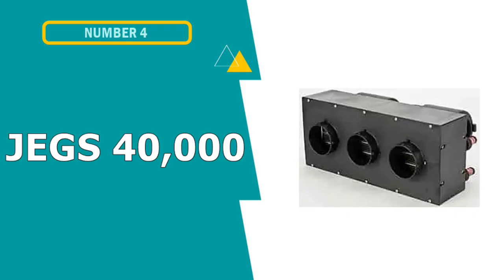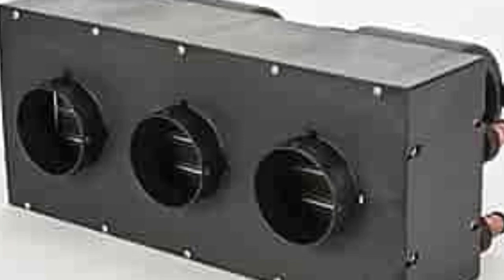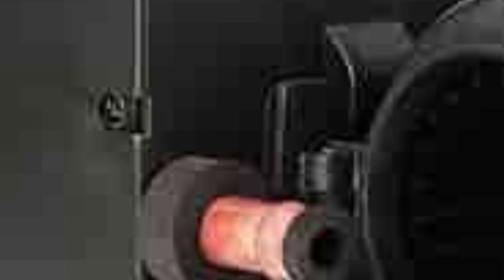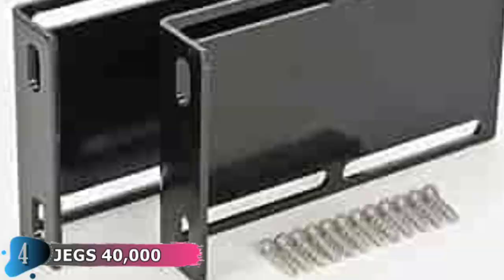Fourth pick in this best 12-volt heater for UTV list is the JEGS 40,000 BTU Auxiliary UTV Heater. JEGS is known for its wide selection of high-performance aftermarket car parts, but this auxiliary heater assembly is every bit as at home in a UTV as a race car. Featuring a compact design made for tight or crowded cockpits where space is at a premium, this UTV cab heater can put out an impressive 40,000 BTUs of heat, depending on the application, using your engine coolant as a heat source rather than relying on an electric heating element or propane canister.